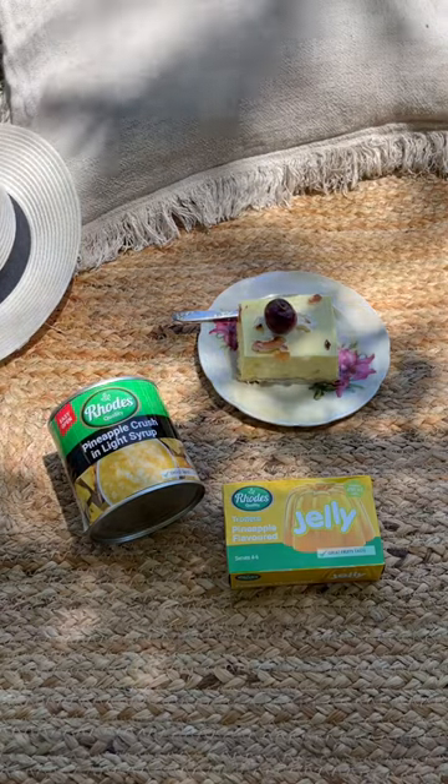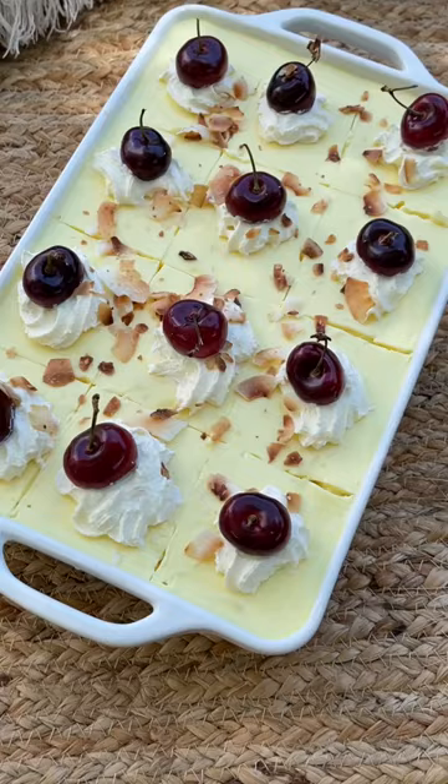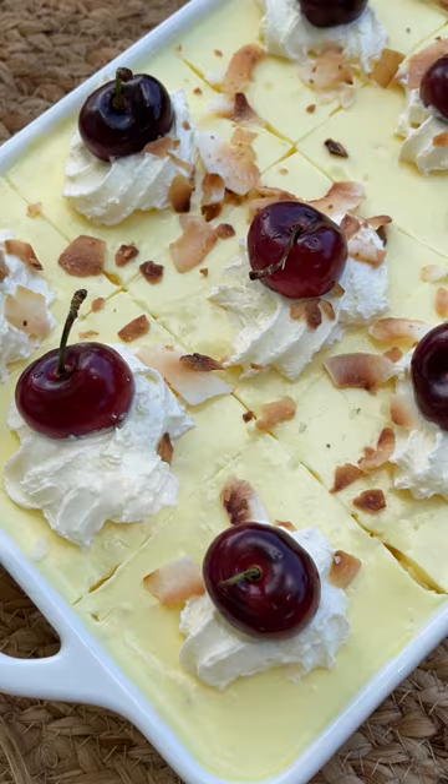Hey guys, today we are going to be making this easy 5 ingredients no-bake pineapple jelly tart. Such a light, refreshing summer treat. Let's go!